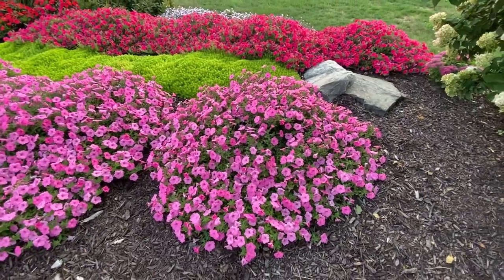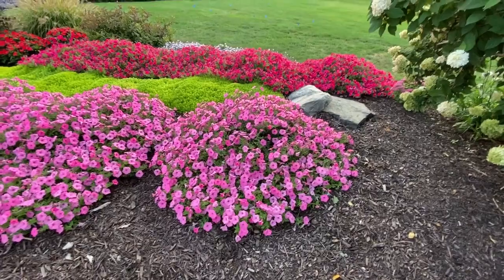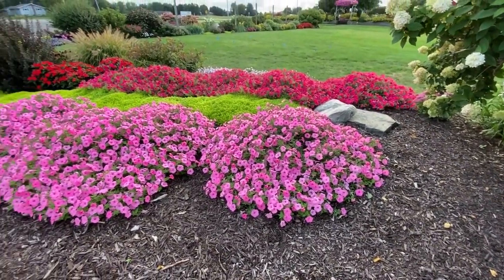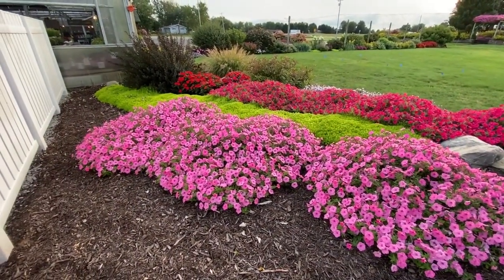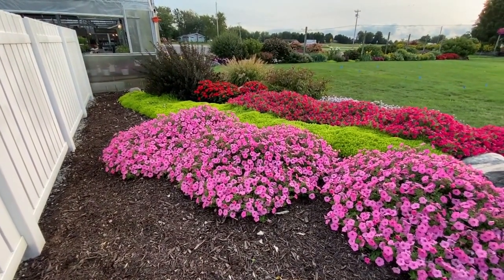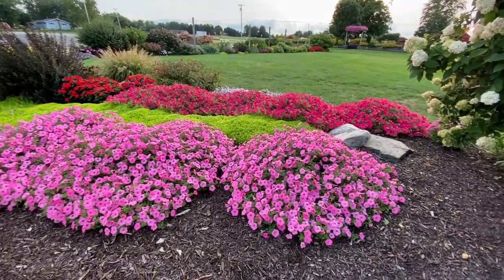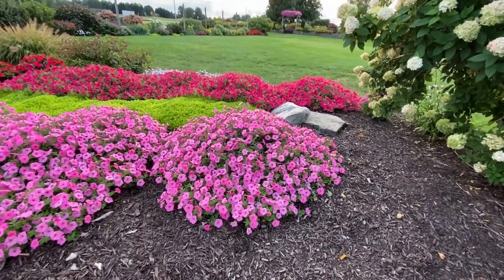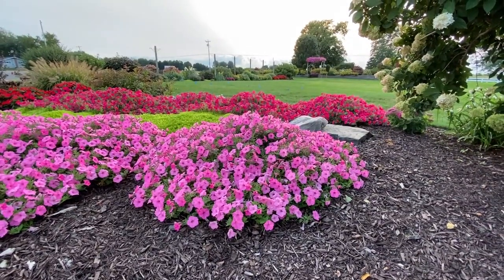So one Vista Bubblegum Supertunia has the ability to get up to four feet wide. The way of doing this is with fertilizer — all of our plants up here get fertilized regularly. This goes to show that with proper fertilization and watering, these Vista Supertunias can get huge. So if you're on a tight budget and think you can't afford a lot of annuals but need something that does a big job, the Vista Supertunias are definitely a plant that delivers.